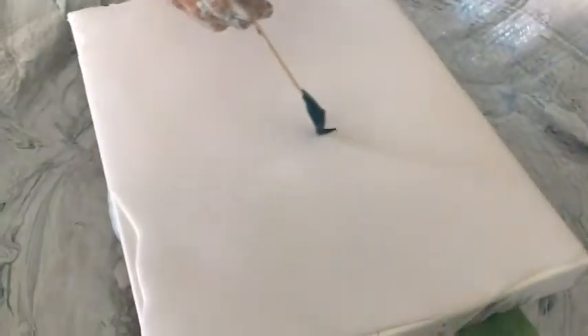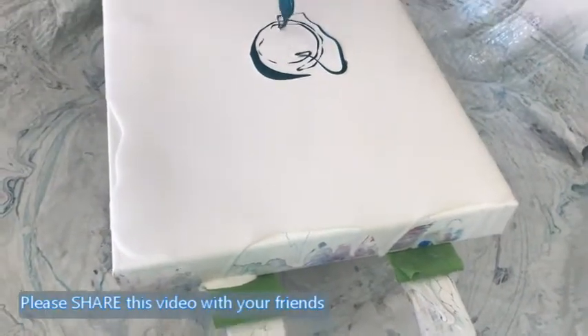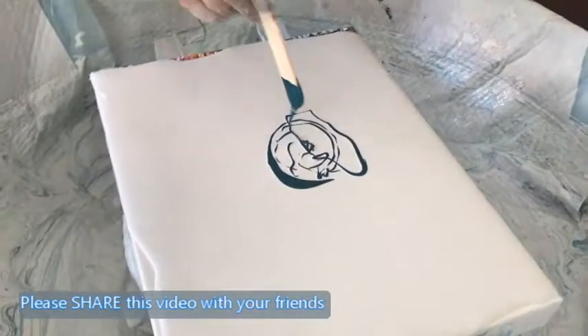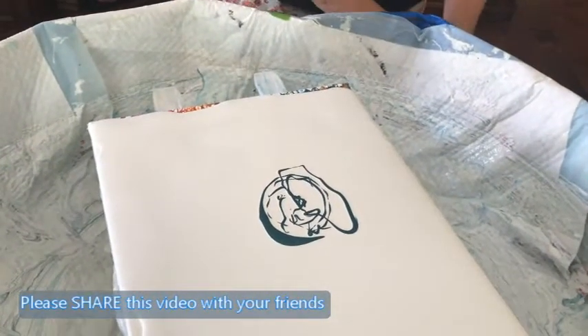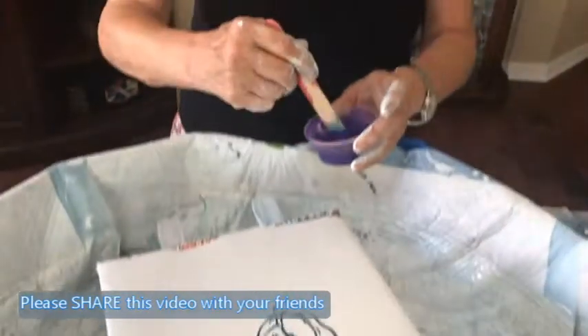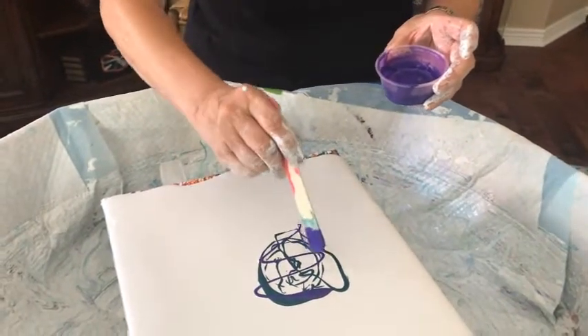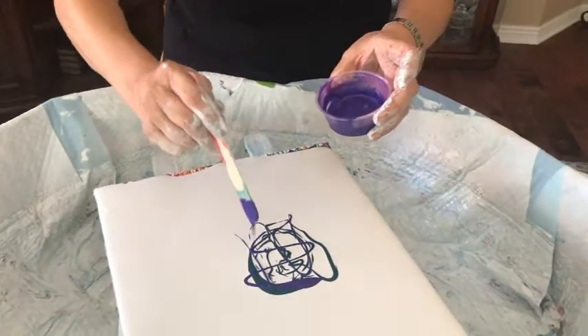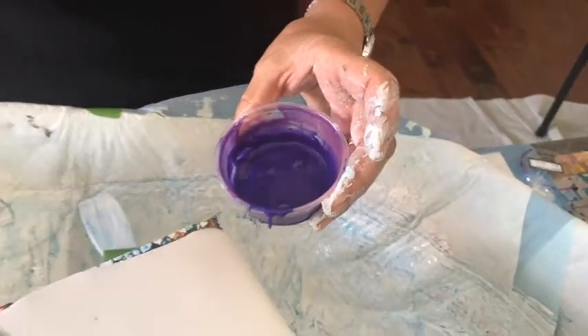Here we go with some of these colors. We're reusing a canvas — as you can see, there's paint underneath it already. That's pretty thick because that's an old one, but that's okay. It'll all come out in the wash. It's boysenberry — I like that boysenberry color. That's a nice color, it's really pretty.